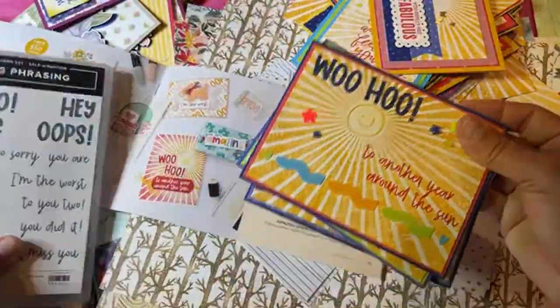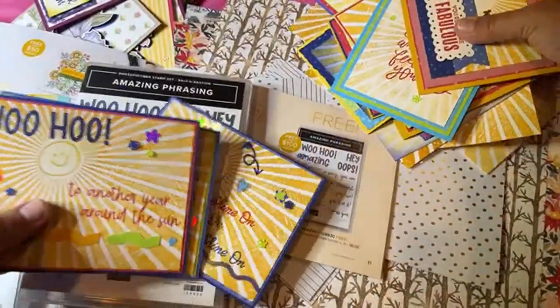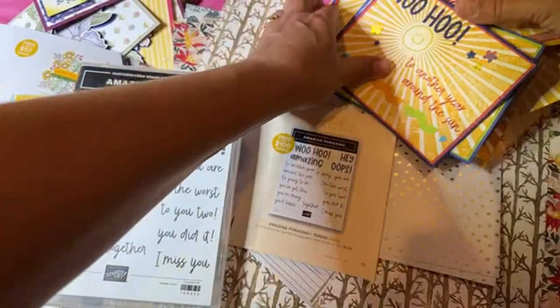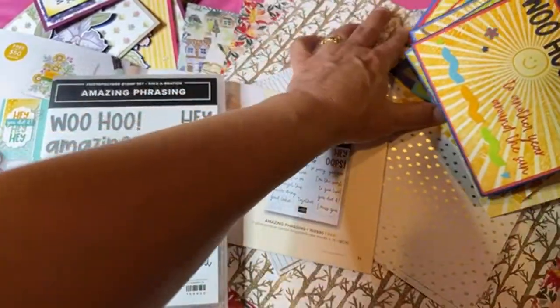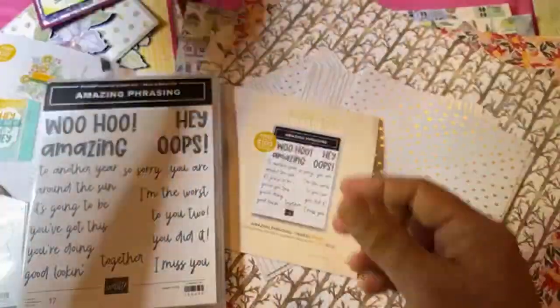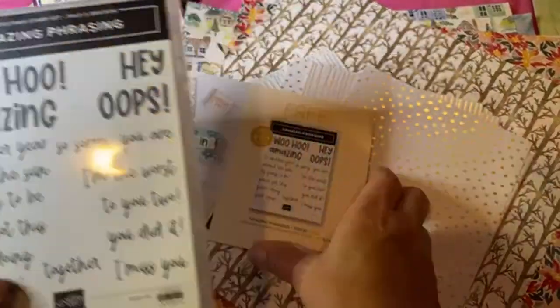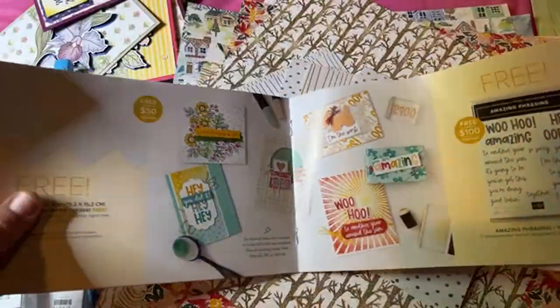That was the Woohoo — that's all I've done so far with the Amazing Phrases. Free when you spend a hundred dollars. As soon as I'm done the video people ask why they can't buy it — you can't buy it, you have to earn it.